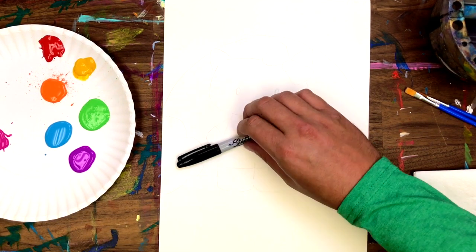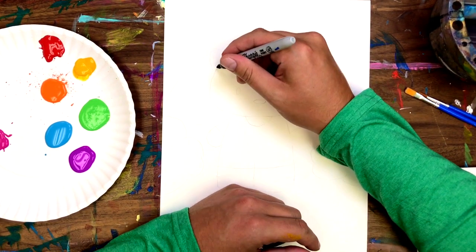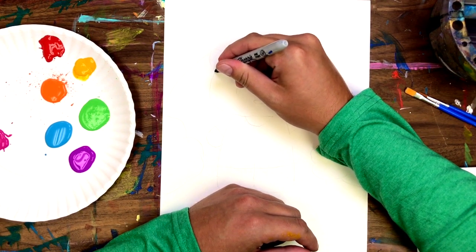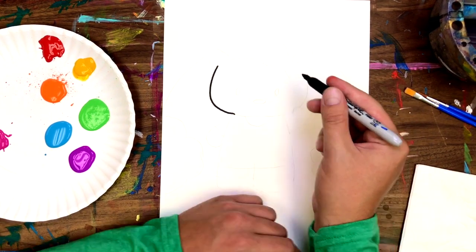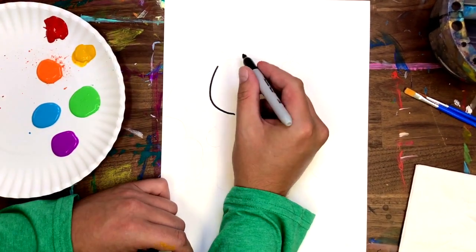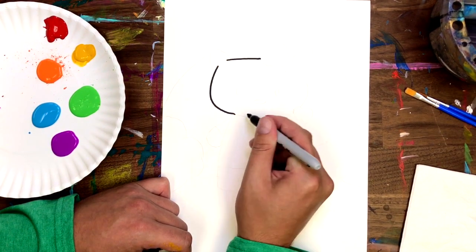So today we're going to be painting a rainbow Hello Kitty. Let's get started! The first thing I'm going to have you do is draw a curving line for the left side of our Hello Kitty's face. The next step will be to draw a horizontal line for the top of our kitty's head.